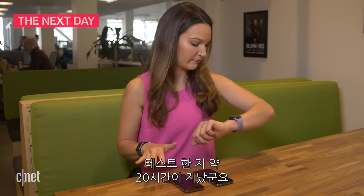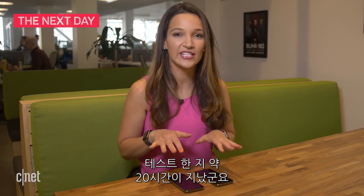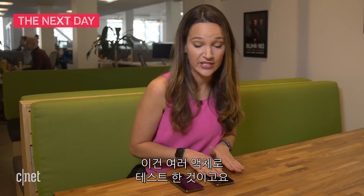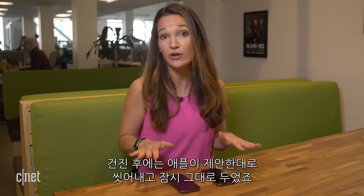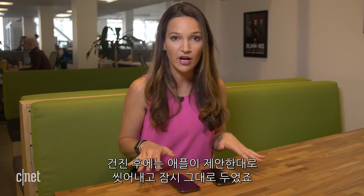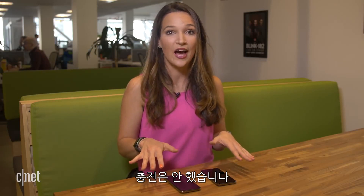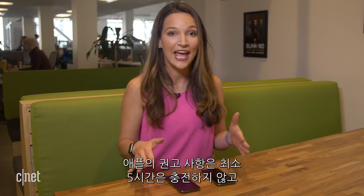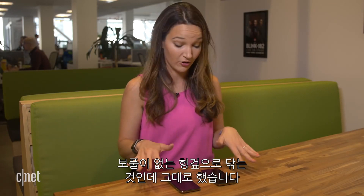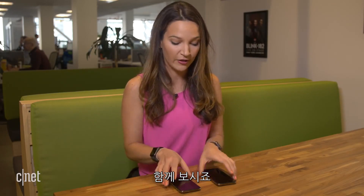It's been about 20 hours since we tested these phones. This is the one we tested with the liquids, and this is the one that was submerged underwater for 30 minutes in the pool. We did what Apple suggested — rinsed them off and let them sit. I haven't charged them, as Apple recommends not charging for at least five hours, and I dried them off with a lint-free cloth.